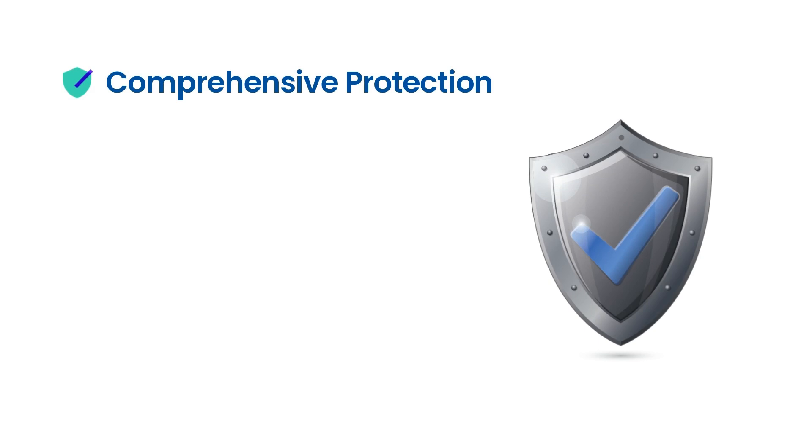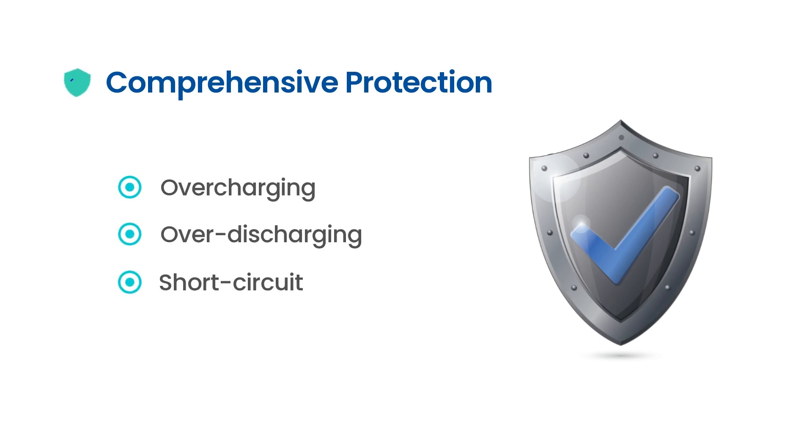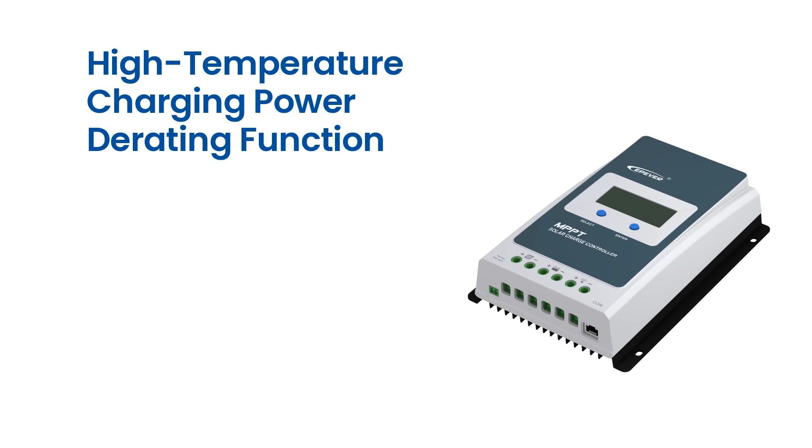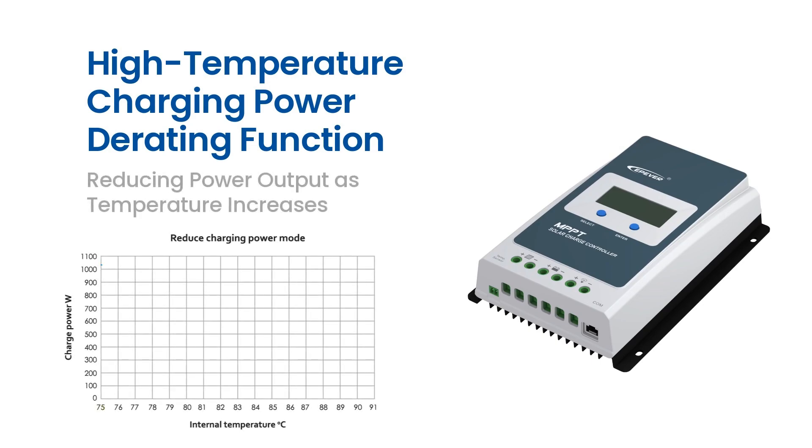The Tracer AN Series are designed with comprehensive protection features such as overcharging, over-discharging, short-circuit, and reverse polarity protection, ensuring the safety and longevity of your solar power system. The Tracer AN Series also features a high-temperature charging power derating function, which reduces the charging power of the controller when the temperature exceeds a certain threshold, protecting the controller and extending its lifespan.